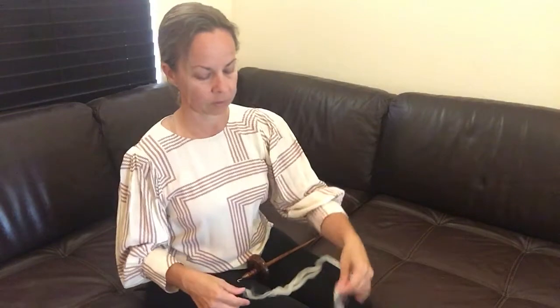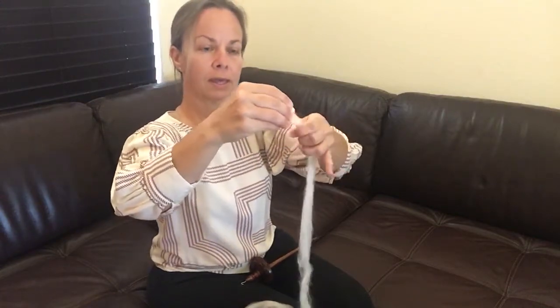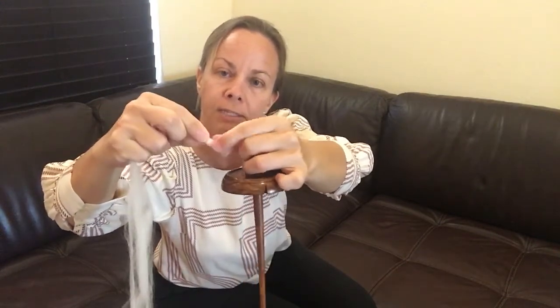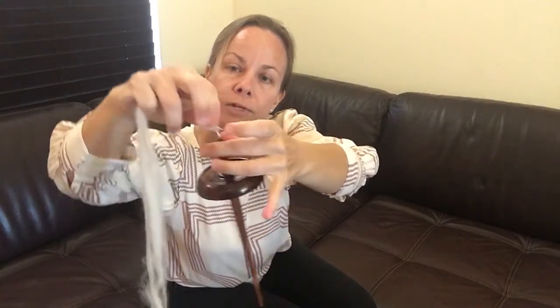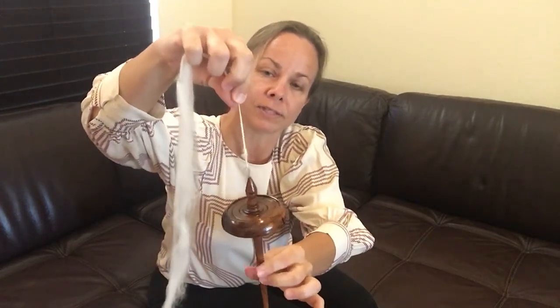We're going to do a little bit of a tricky part next and we're going to get the wool started on our hook. So you will take that section of wool that you've already drafted and we're going to hook it on. To do this it helps if you twist it a little bit with your fingers to make it a little stronger, and you're going to put it on that hook. Then once you have it on the hook we'll give it some twists. You can see I already have a nice piece of yarn coming up from that hook. This is pretty much the concept of spinning wool — you're twisting it the whole time.